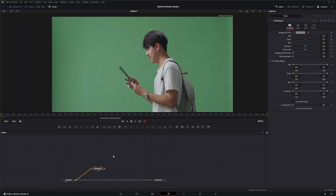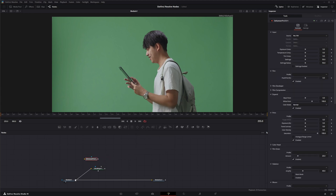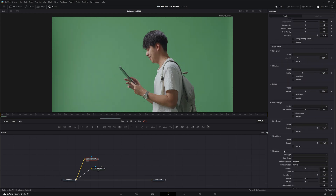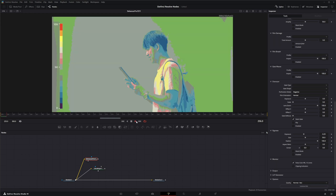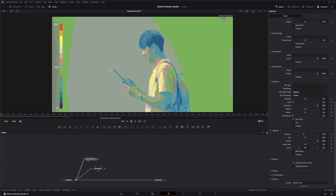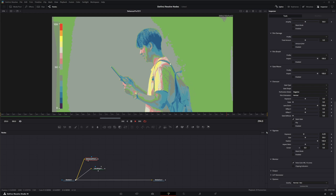Another good thing to do is use Dehancer — it's an awesome dehancer plug-in that emulates different film prints. It has the ability to monitor false color, so we can look at the false color of our image before we even start keying. We can see it's a lot brighter in certain areas and we do have some blown-out stuff, so this kind of gives you a heads-up of what you're going to be working with.